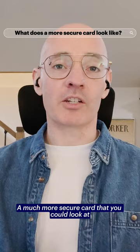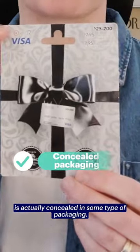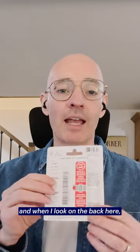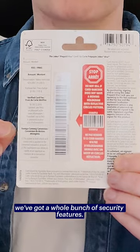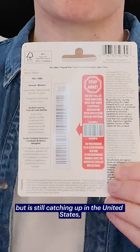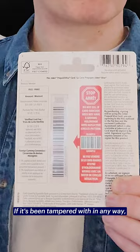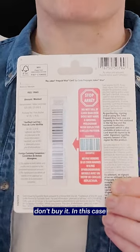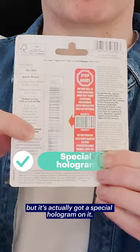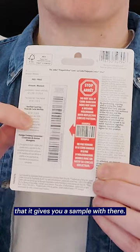A much more secure card is one where the card itself is actually concealed in some type of packaging. This is a Visa-type card issued by a company in partnership with Visa. When you look on the back, there are a whole bunch of security features. One thing you'll sometimes see — which is still catching up in the United States — is a warning telling you that there are security features on this card, and if it's been tampered with in any way, don't buy it. In this case, we do see the barcode, but it's got a special hologram on it, so if it's been opened and tampered with, the sticker won't show the proper hologram that it gives you as a sample.